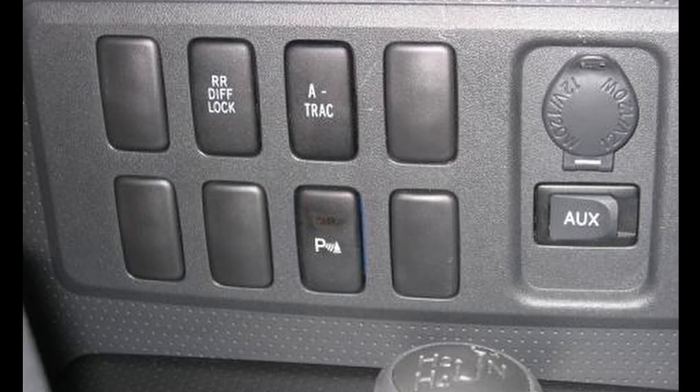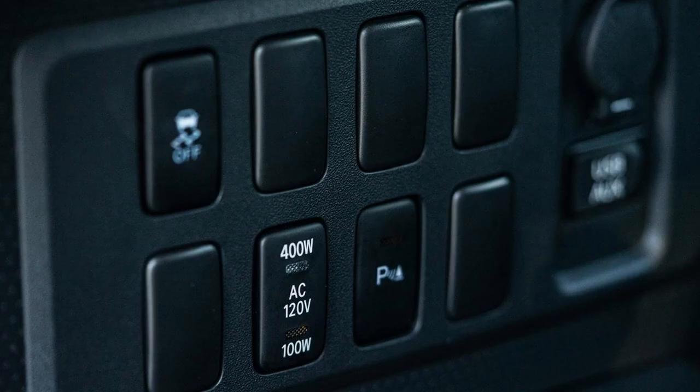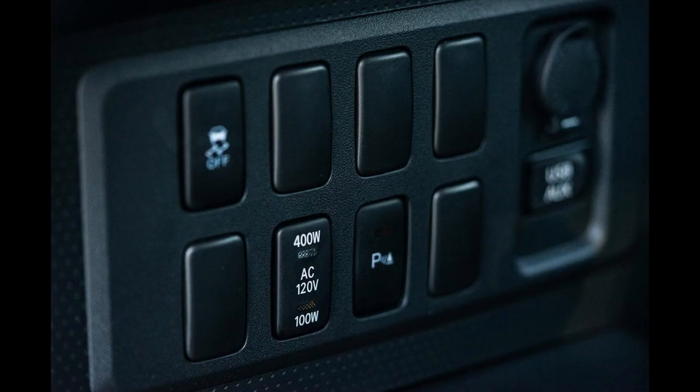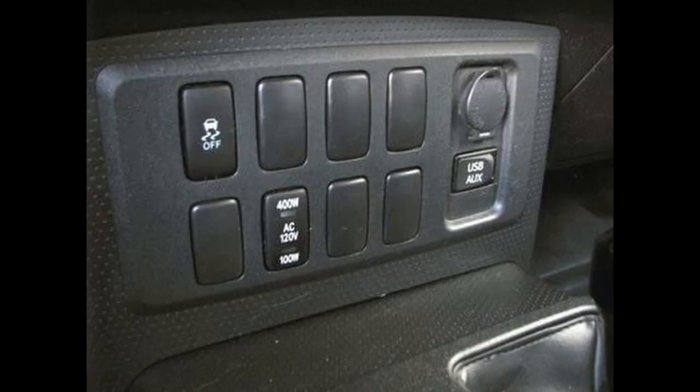However, if your FJ does not already have the rear locker, you cannot add A-Track alone. And further, you cannot simply add a rear diff lock button and expect to have a rear locker, as the rear axle is different on rear locker equipped FJs and non-rear locker equipped FJs.